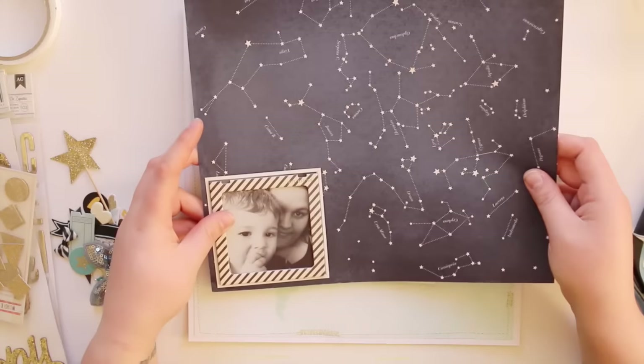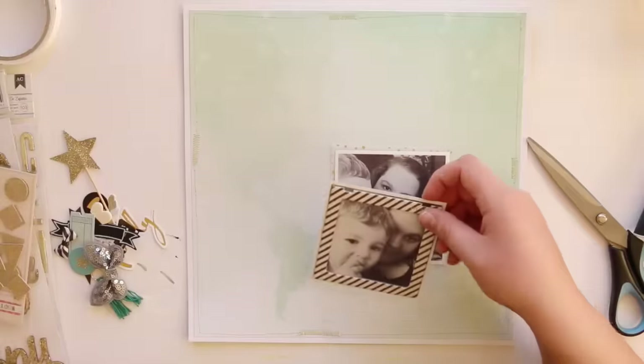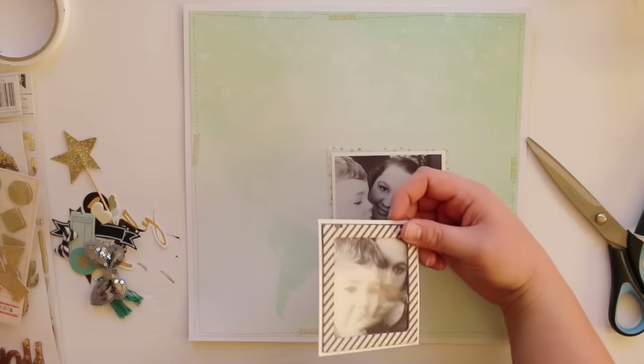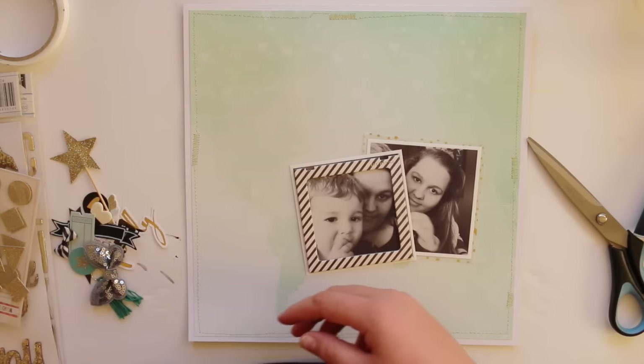I know that I want the photos at the bottom of the layout, and my title is going to be 'You and My World' because of the map in the background — I really thought that would be appropriate. He is my world, he's my only child, and I just love him to bits, so I thought that would be an appropriate title.